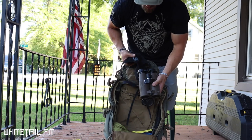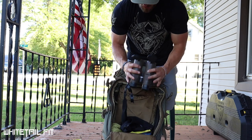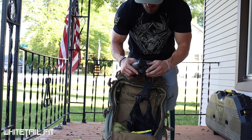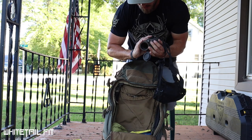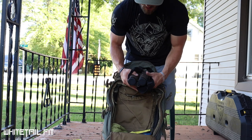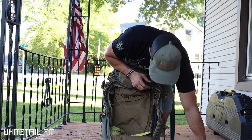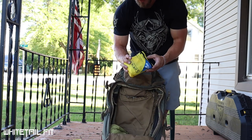I've got my Bushnell Forge 10x42 binoculars. These were the binos I brought up the mountain to check out the targets, see where the scoring rings and kill zones were, and spot any obstructions in the lanes like limbs or rocks. It's good to have a good pair of binos while you're shooting that course.